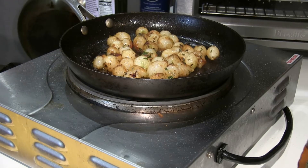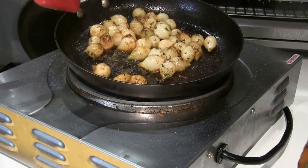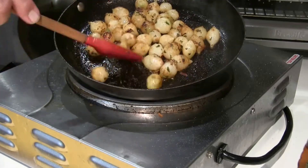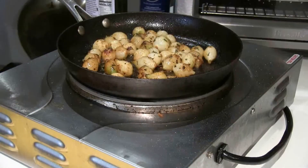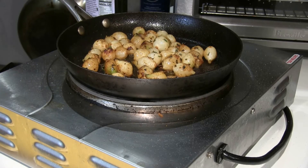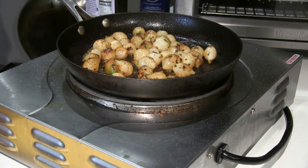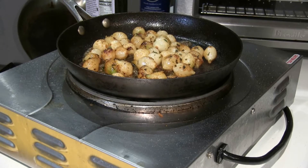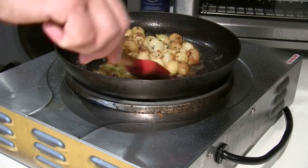These have been cooking approximately six minutes on medium-high heat. As you can see, it has a nice color to it. The recipe calls for brown sugar but I don't have any, so I'm using honey instead — about a good tablespoon. This makes it sweeter and also gives it a nice glaze.